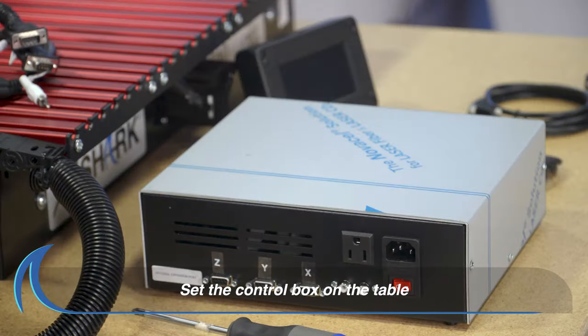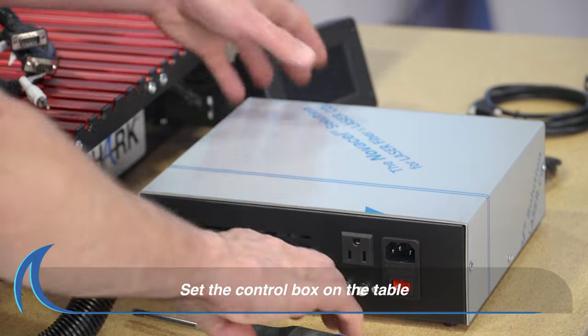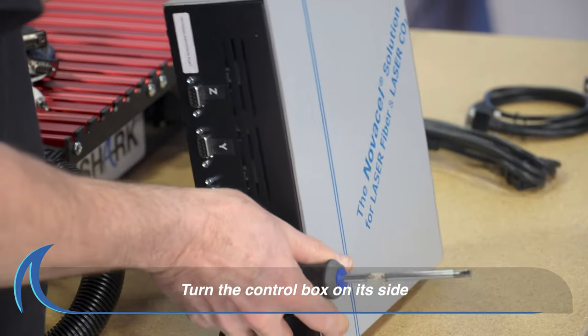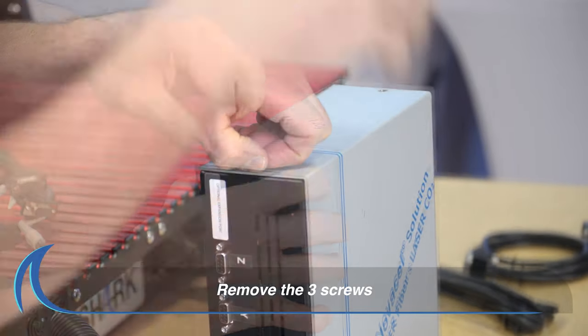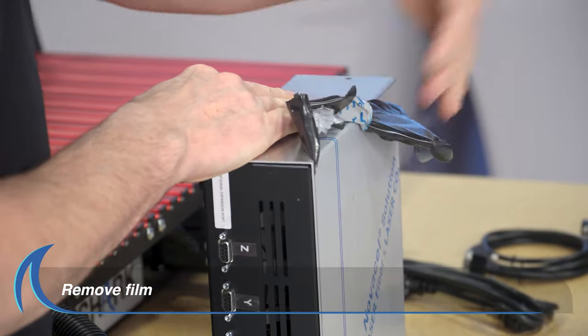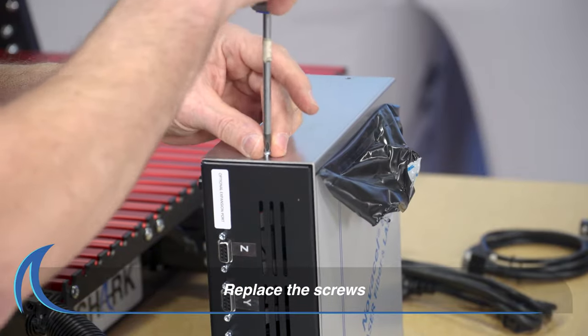Set the control box on the table next to your Shark HD machine. Place the control box on its side and remove the three screws. Pull the film off that side of the control box, then replace the screws.